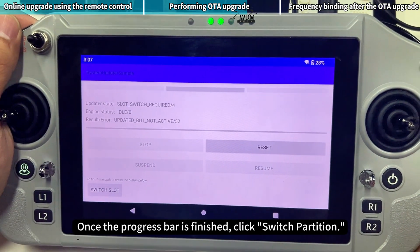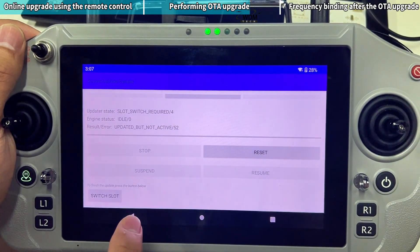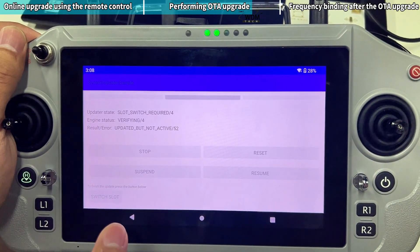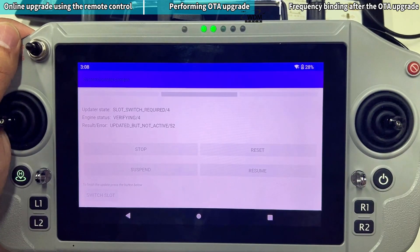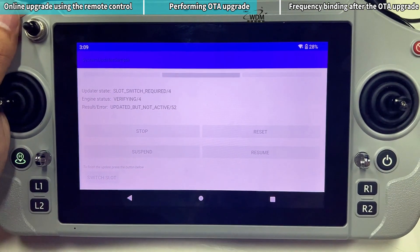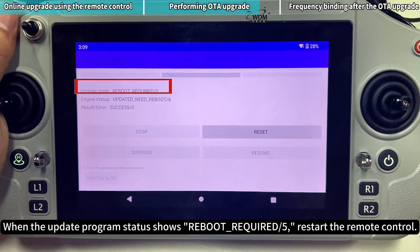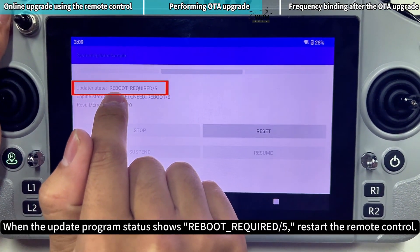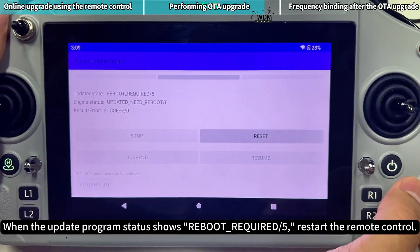Once the progress bar is finished, click Switch Partition. When the Update Program Status shows Reboot Required, restart the Remote Control.